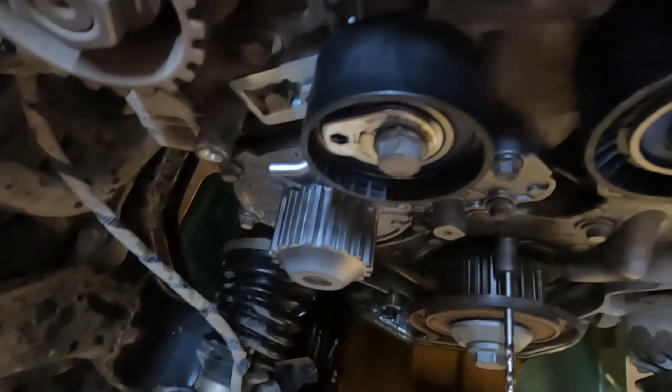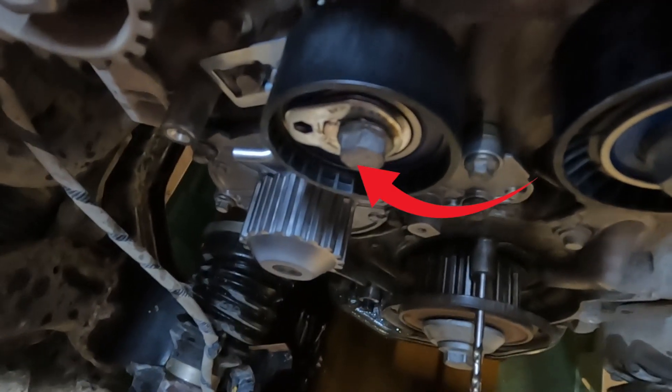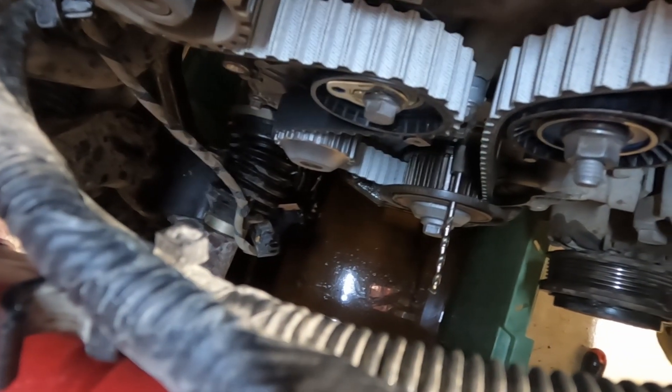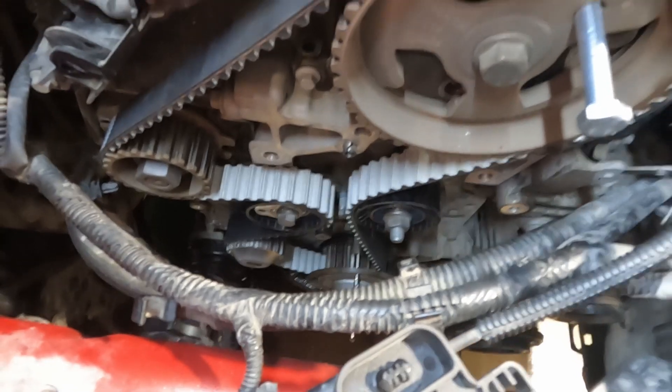So we've got the water pump all back in place. The idler is there, and then we've got the tensioner there. The tensioner does come with its own little pin, so don't pull that out before you're ready for it. Everything's ready now for the cam belt to go back on. Once the belt's on, pull the pin out and that should put a little bit of tension on it. Then we just need to tension it up fully, and then we can start pulling the pins out and turning the engine over a couple of turns to make sure that it's alright.